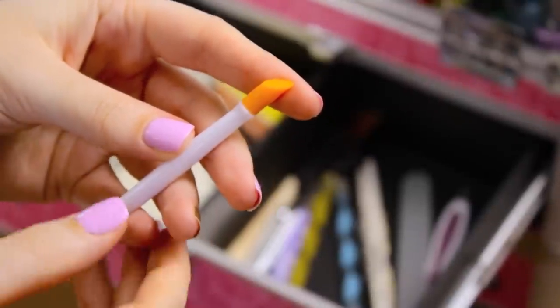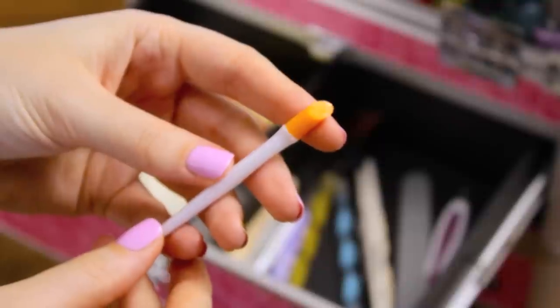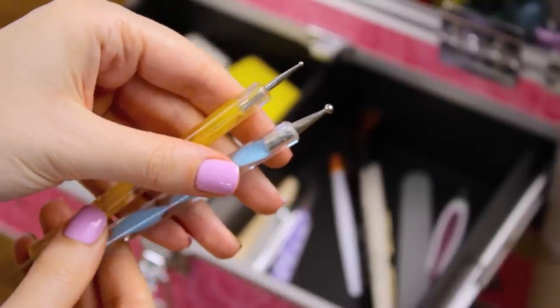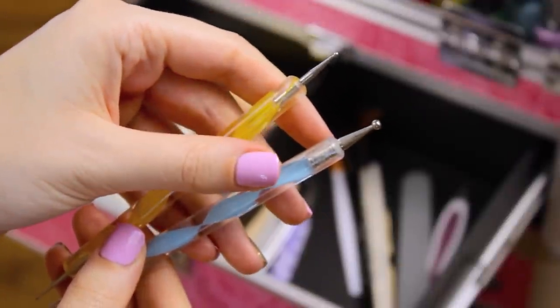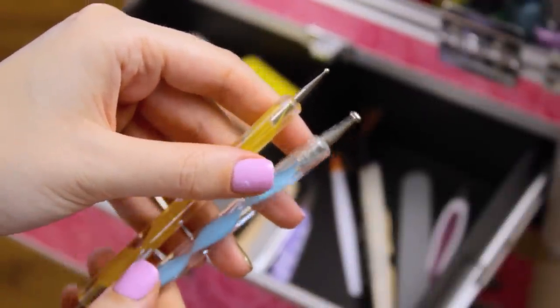I never cut my cuticles. Instead I just moisturize them with oil and then I use a rubber cuticle pusher to push them back. Dotting tools are probably the first nail art tool I recommend for anyone getting into nail art — they're just so versatile and used in so many different nail art designs.